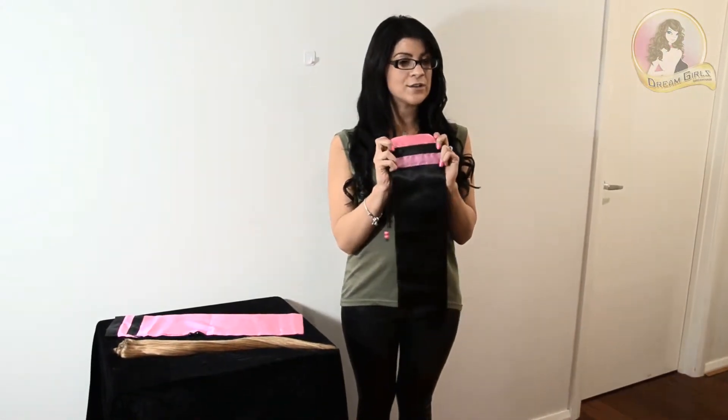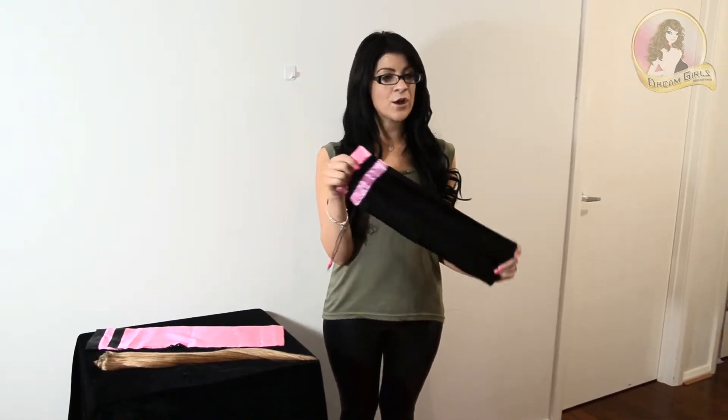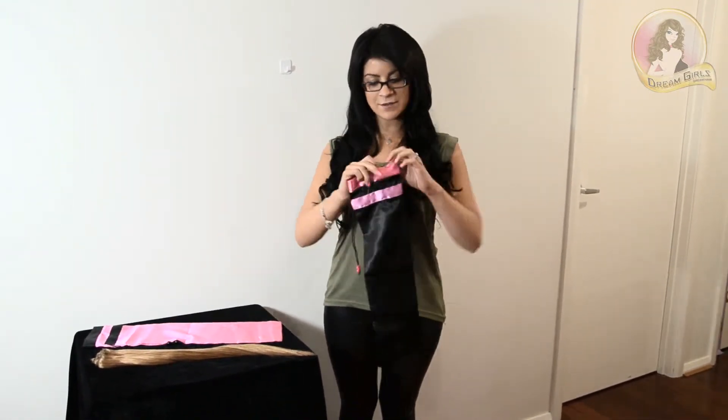So now I'm going to show you our very cute travel bags which are perfect for when you are taking your hair extensions on a holiday or when you're not using them at home and just to store them away safely.